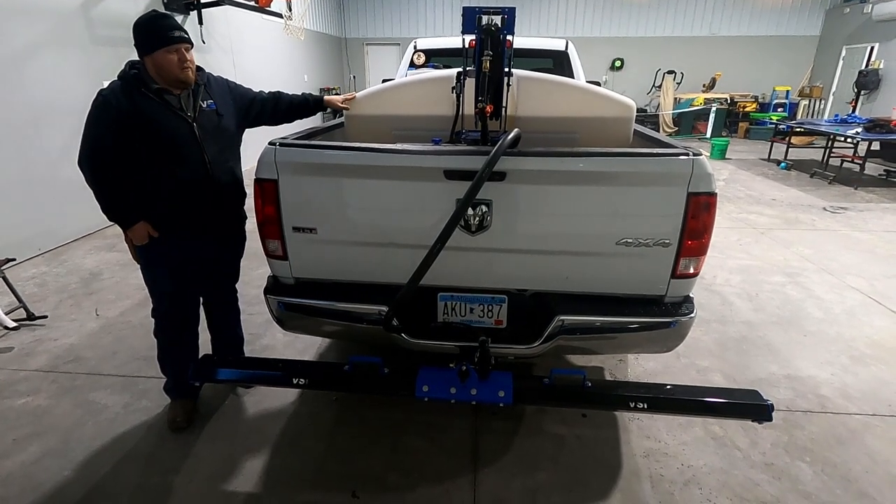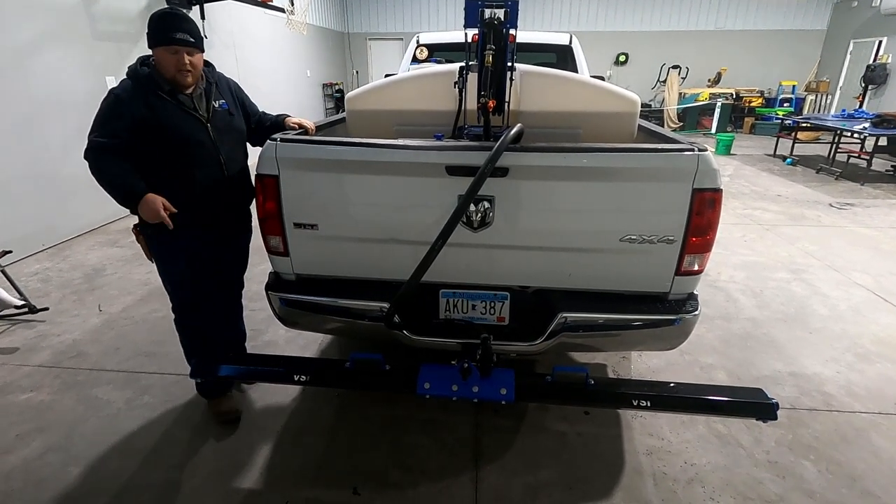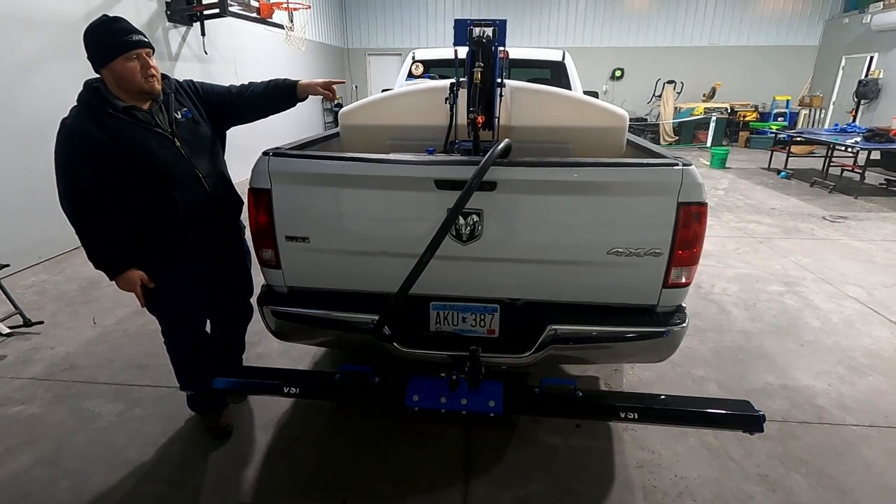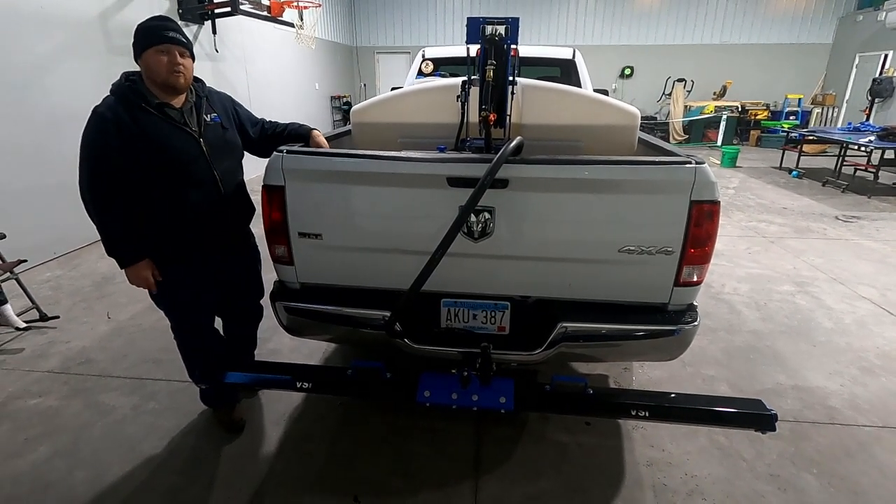This unit has a 305-gallon tank and comes standard with a hitch-mounted spray boom, a 50-foot spring rewind hose reel, and an in-cab controller.